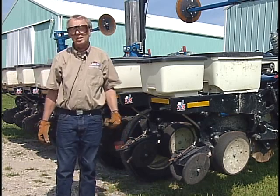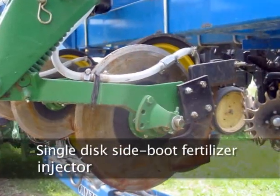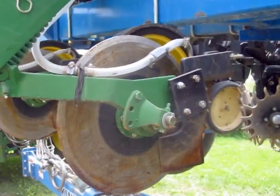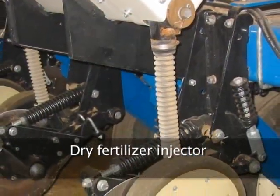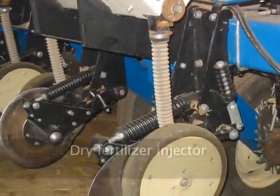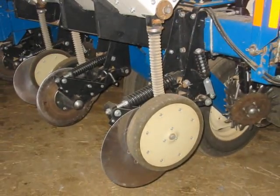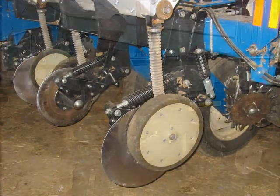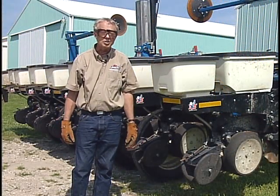If you're using a knife-type injector, maybe a single-disc injector with a side boot, or particularly a double-disc type injector, it takes a certain amount of weight or downforce to get that into the ground, even two or three inches. To get a single coulter in the ground three inches often takes somewhere on the order of 250 to 300 pounds.